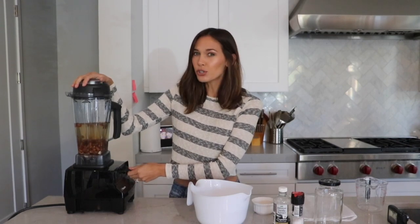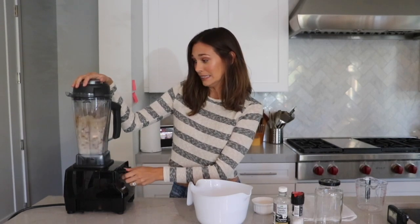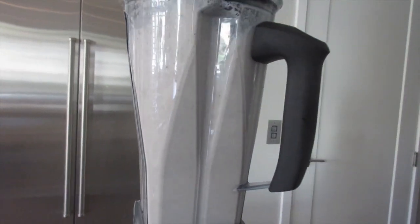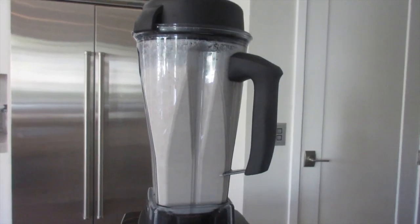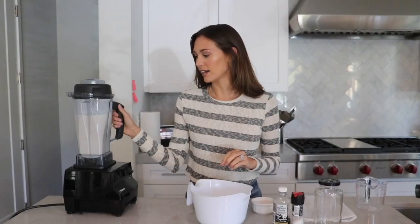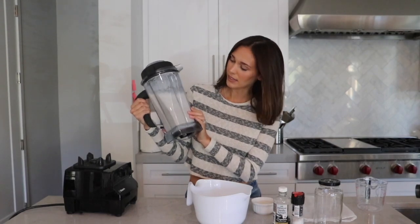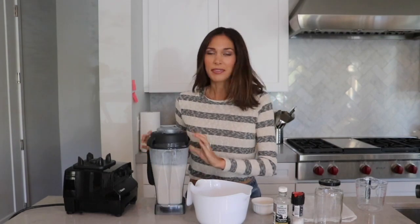You're probably going to want to blend this for about two minutes. Once it's blended, it's going to be very frothy — that's all right.